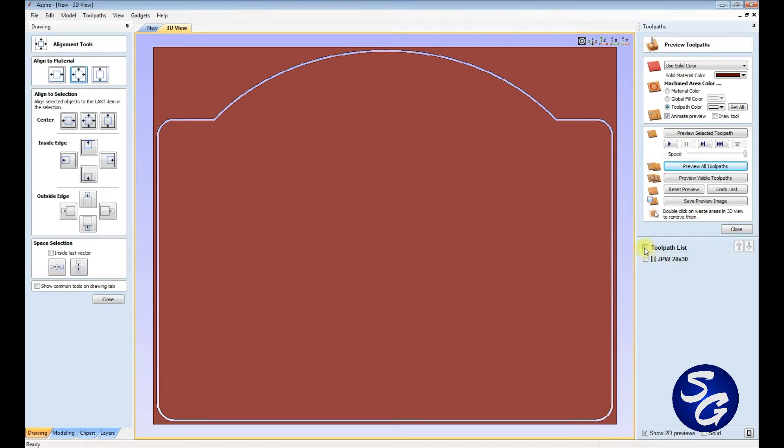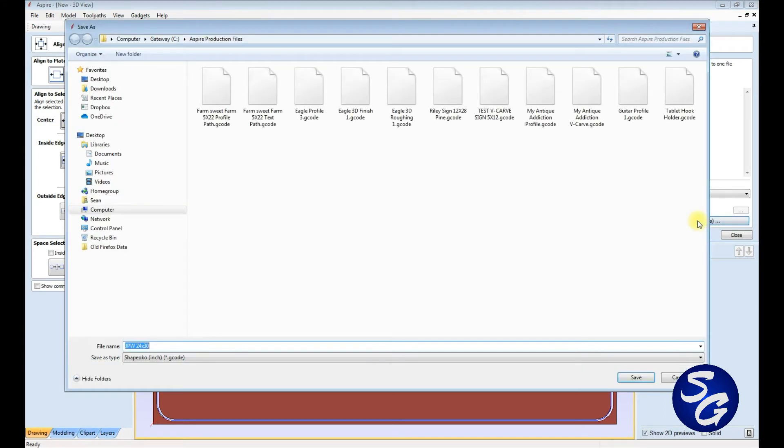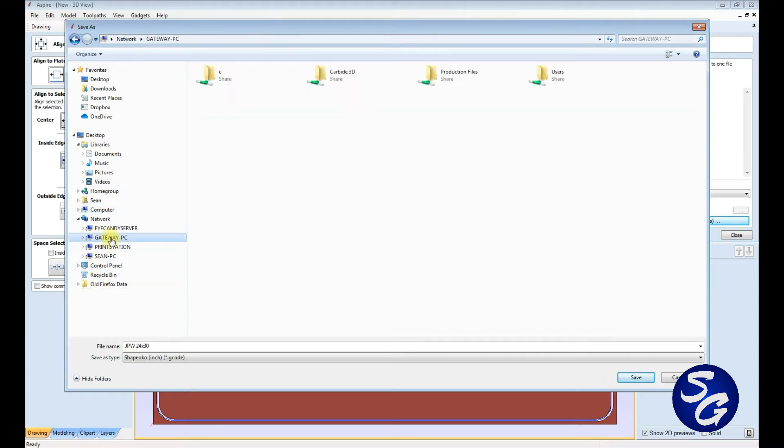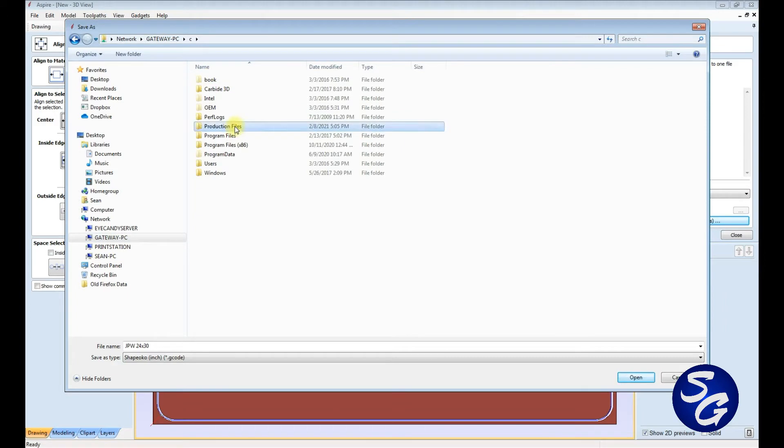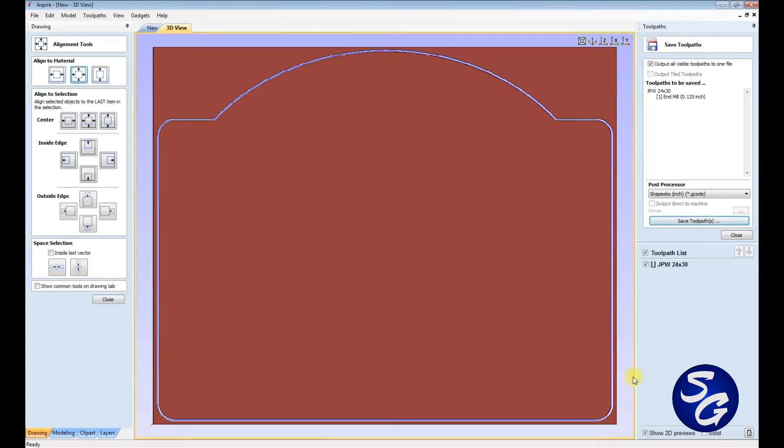That's perfect — that's what I need. I'm going to select both of these, close this, and save the file on my other computer. I use Carbide Motion, which is the standard software that comes with it, and that's on Gateway. I go to Production Files, JPW 24 by 30, and hit Save. In a nutshell, that's done and ready to go. Now I'm going to hop over to the CNC, import that, and show you how complicated that actually is — which it's not.